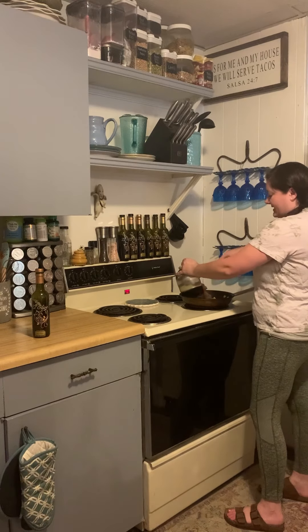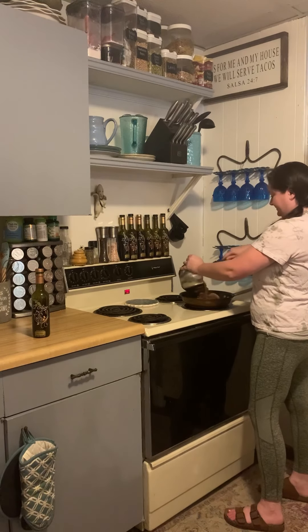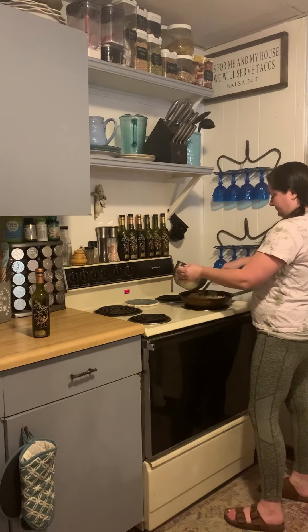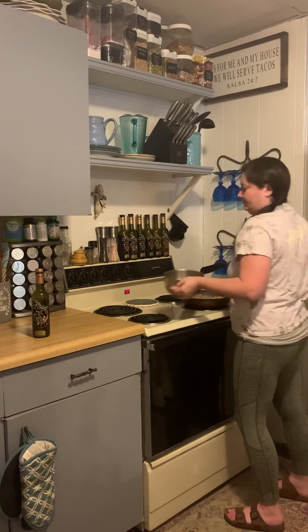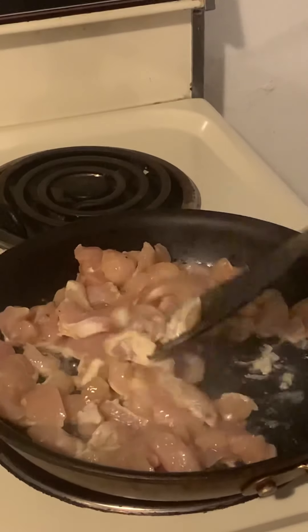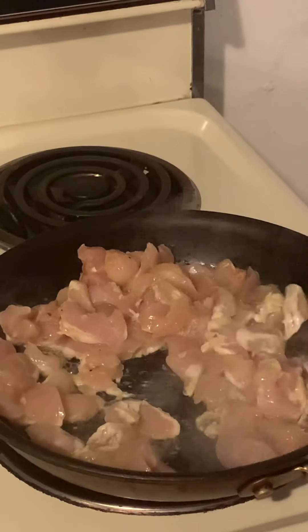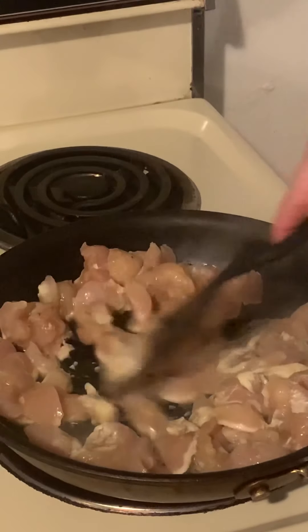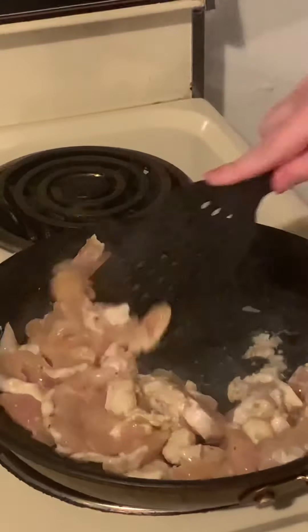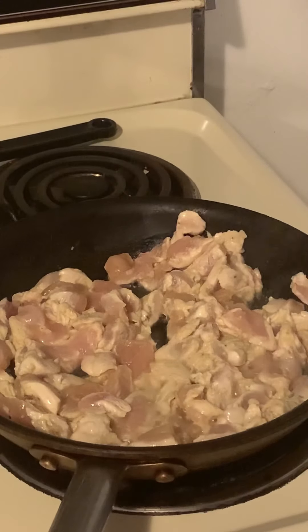You can hear it start to sizzle. We're just going to cook this up until it has browned and turned a little bit of a golden color. While you're cooking, it might be nice to add just a little bit more salt and pepper to taste.